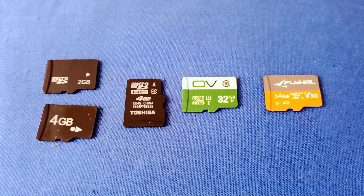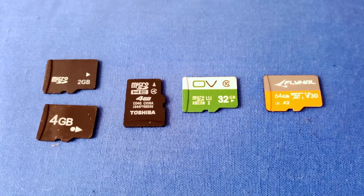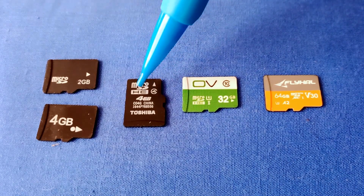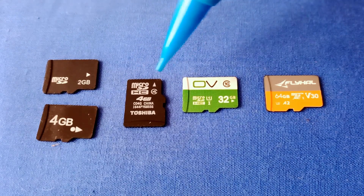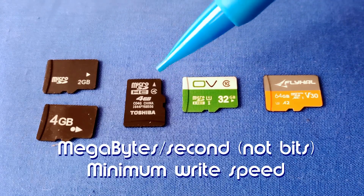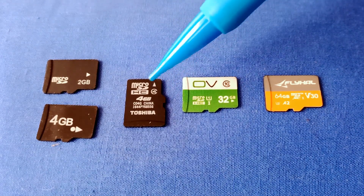When we start to get into higher resolution videos like 1080p, we have to consider increasing the write speed. This 4-gigabyte Class 4 card — they call it a high-capacity card — is still not appropriate for recording 1080p video. Class 4 means 4 megabits per second write speed, and that just won't be fast enough to record 1080p video at 30 frames per second. We'd start seeing frame dropping. For 1080p at 30 frames per second, we want at least a Class 6 — a 6 in that little C symbol.